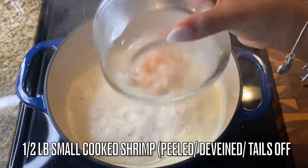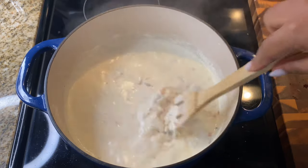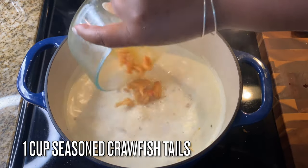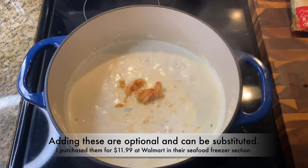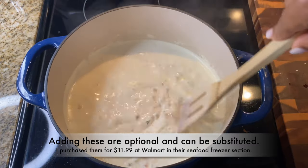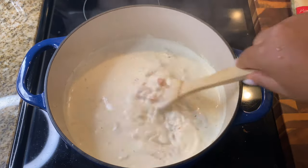Add in a half pound of small cooked shrimp — cooked, deveined, tails off. I'm also adding in one cup of seasoned crawfish tails. I purchased these from Walmart for $11.99 — this is not a promotional video, but I know y'all are going to ask. They come in the freezer section. They are expensive, so if you don't want to add them, you can leave them out.